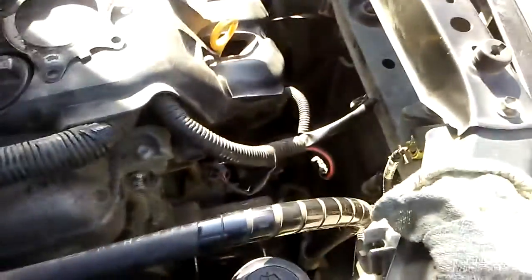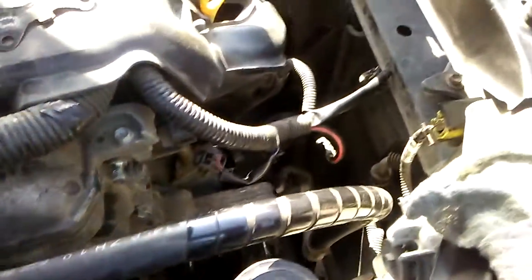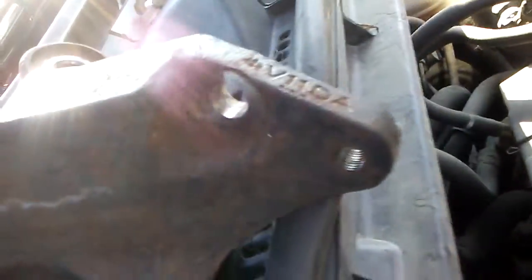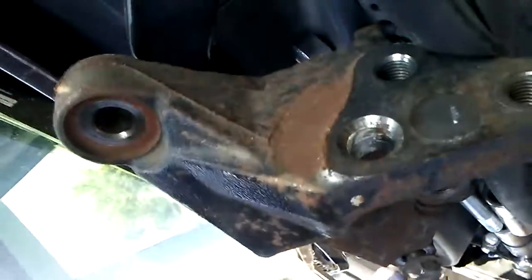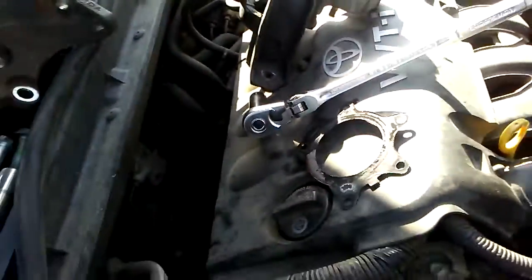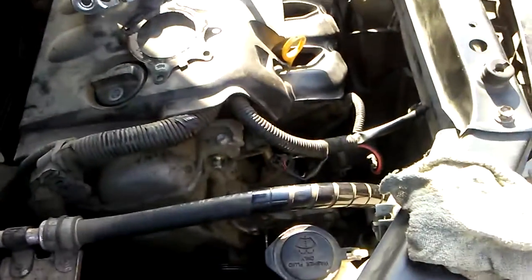So first — this motor mount — undo it. Once you get the battery out, then you can get... oh, and there's also a 14mm bolt that goes underneath. You can see where it's underneath this bracket, so you've got two up top right there and then this one's underneath — you've got to get that from the bottom of the car. I had to use a 14mm and a 12-inch extension to crack that loose.